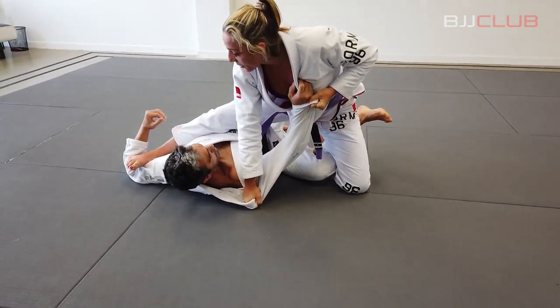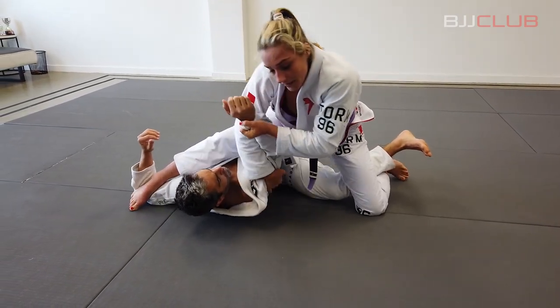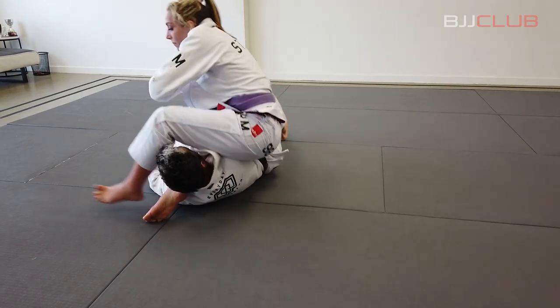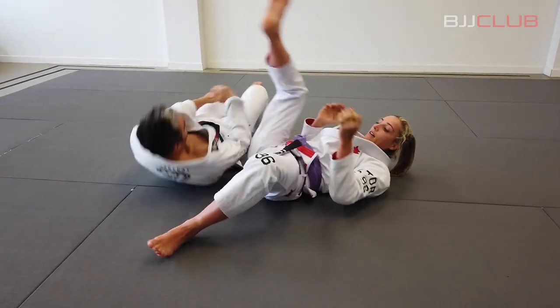I'm going to keep the foot on the bicep. From here I turn this into a grip behind the triceps. Pivot round and go for the armbar. Let's do it again.